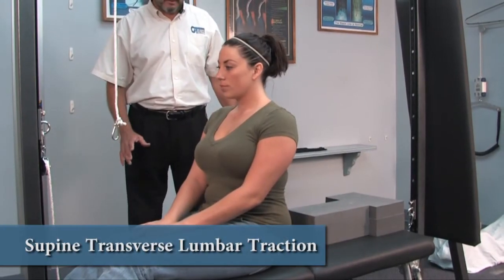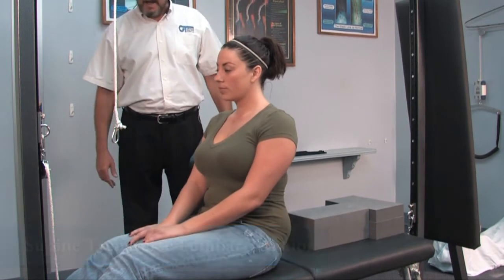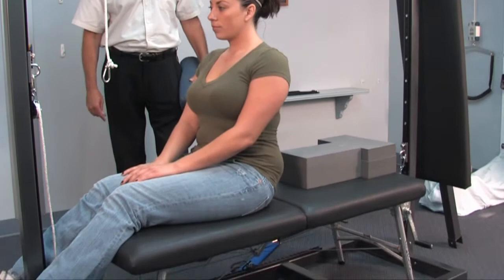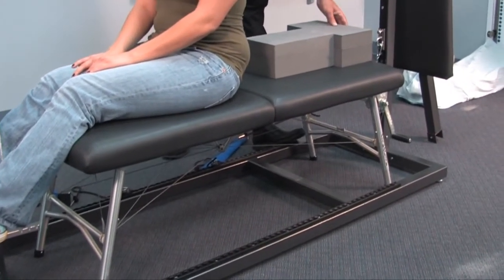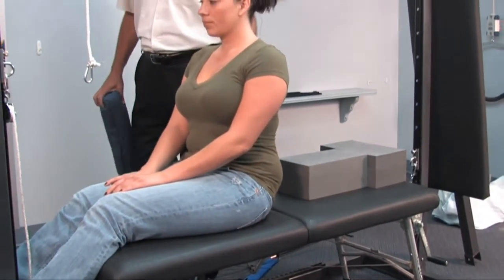Now I'm going to show you an example of a supine traction setup. We've placed the AstroGlide portable table, which fits very nicely inside of the standing unit, and we're going to utilize this for our setup. We're also going to utilize the traction blocks — there's a 3-inch, a 2-inch, and a 5-inch block.